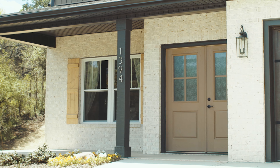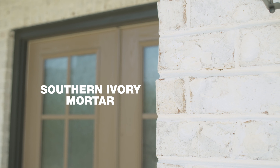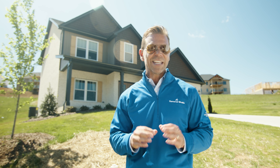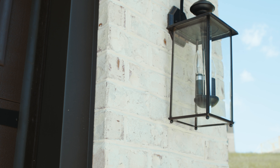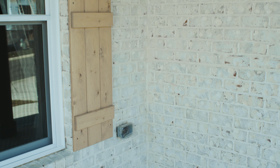Let's talk about mortar. The mortar you choose can dramatically enhance your white brick finish. This home featuring Grand Bay is a great example. Since mortar is 20% of what you see when looking at a brick facade, you'll want to choose a white mortar that complements the white tones in your brick selection. This design includes Southern Ivory, an excellent choice to pair with Grand Bay. Whether up close or at a distance, this brick and mortar combination achieves an unmistakably white finish that will never have to be painted or maintained.